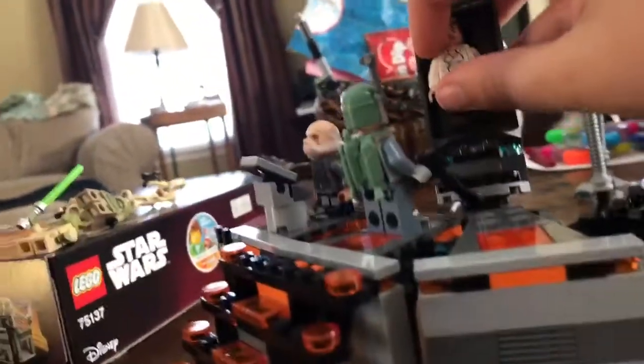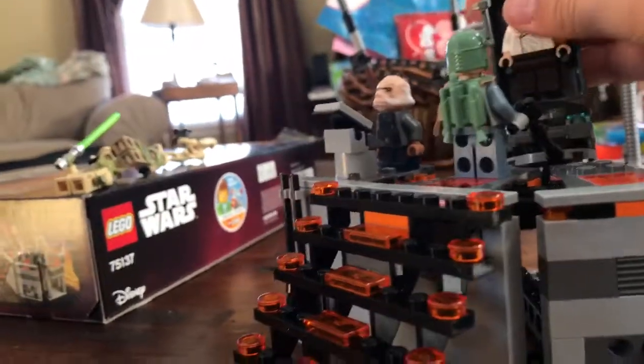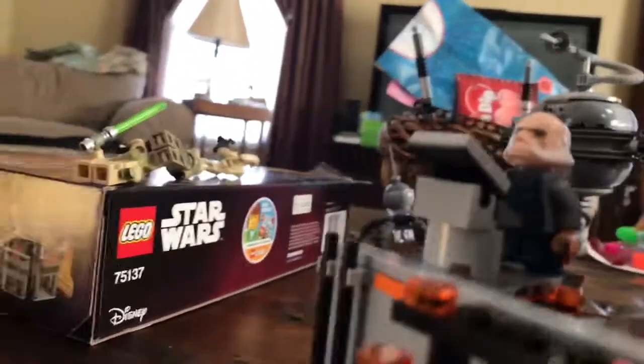You have to put him in — you have to get him in the carbonite. You can put him in the carbonite like that. And you can snap it out, then just place it back.